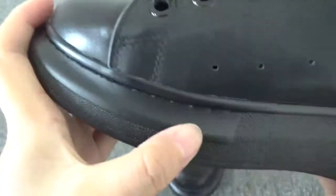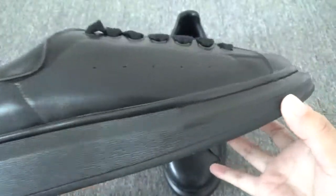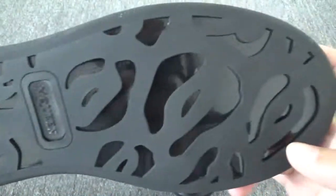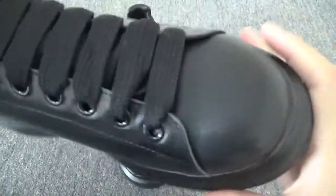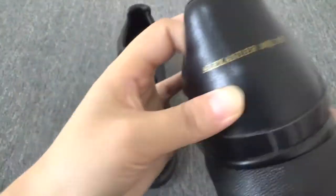That's great. The button is nice on this one. That's cool on the side.